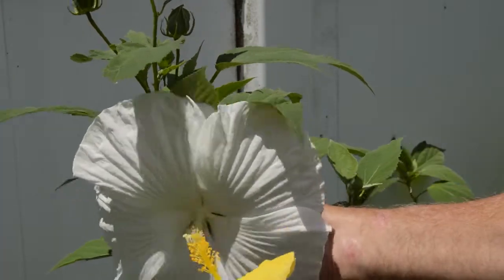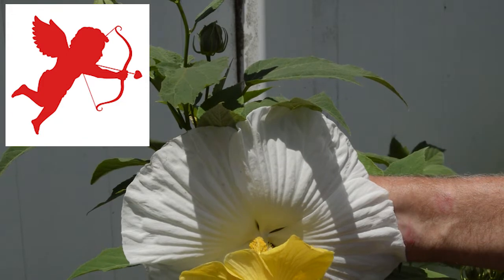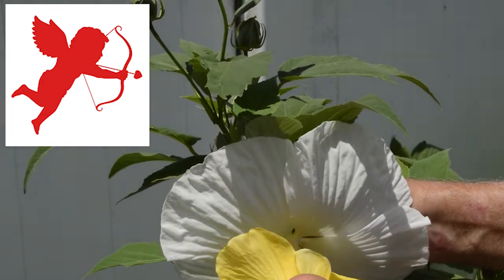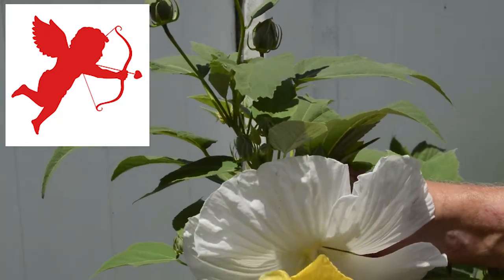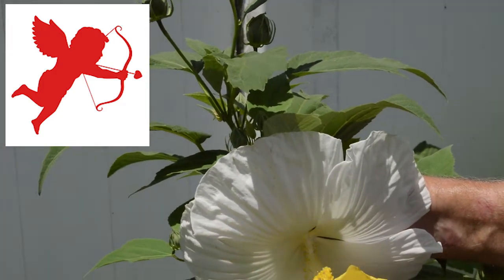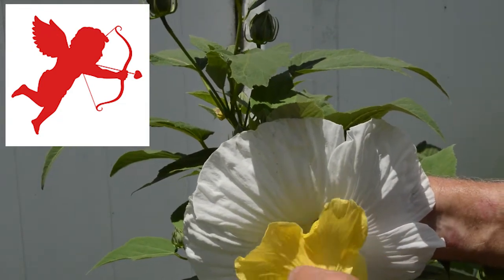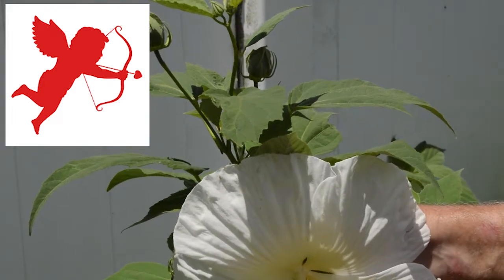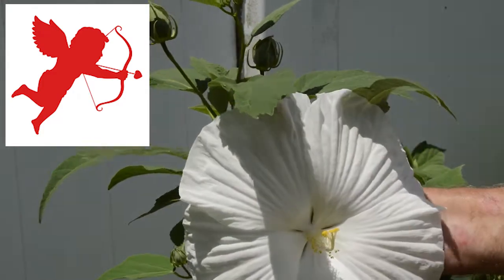So what we're going to do is take this white dinner plate and have these two breed a little bit — we're going to rub some of this yellow pollen on there. Get that coated real good. That looks really good, we just turned that — it's covered with pollen. So we should get some seeds from this.